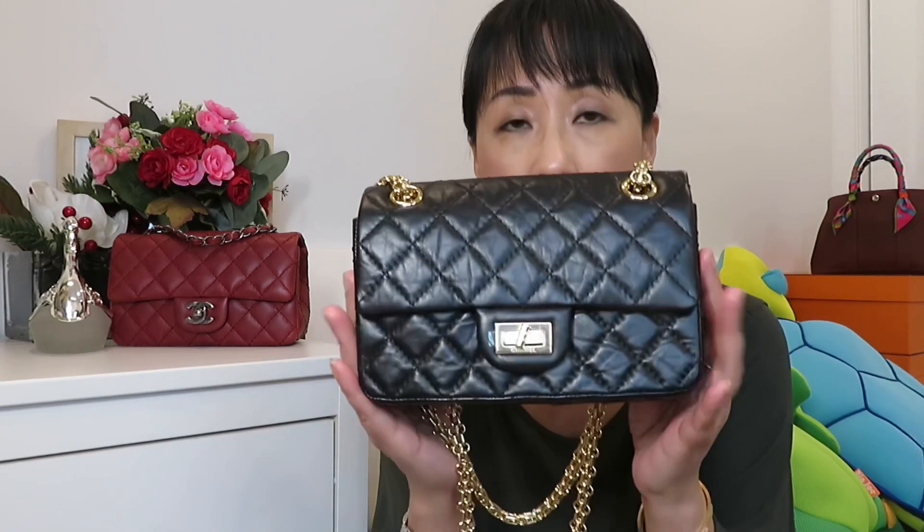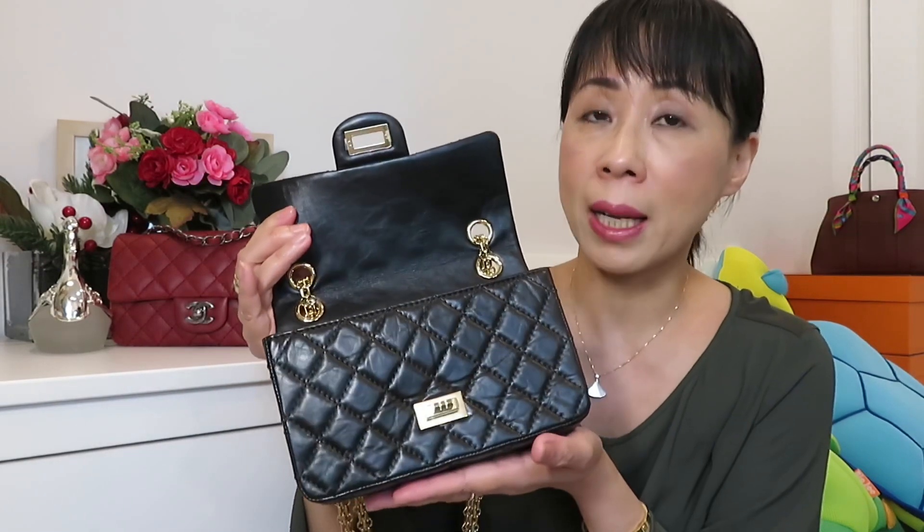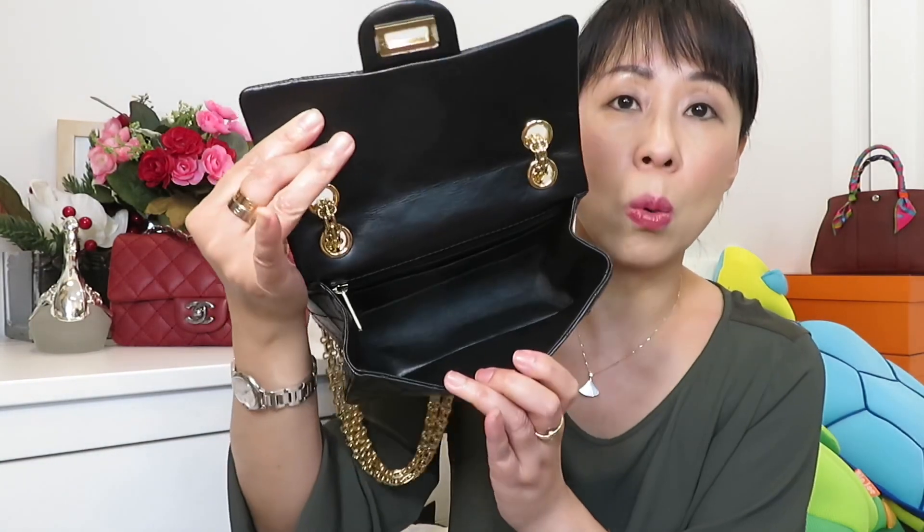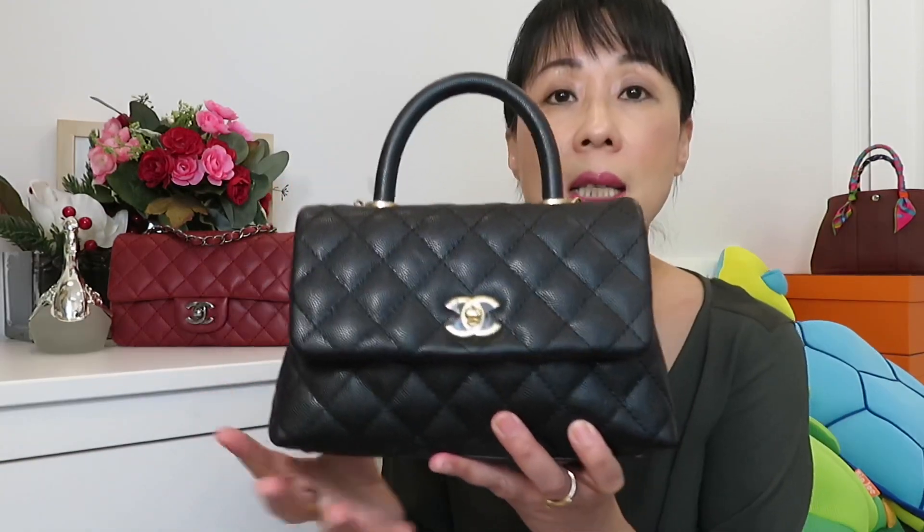First up is the Mini Reissue, which I newly purchased this year. It features aged calfskin, which is very durable, and because it has a textured finish, small scratches won't show obviously. It has gold hardware and a shiny gold chain. The back has a pocket, and inside it's a single flap with one large compartment. The back also has a zipper pocket and a flap pocket.